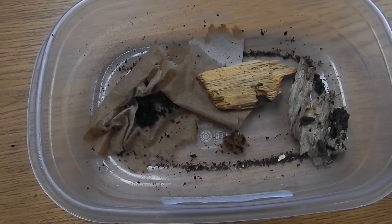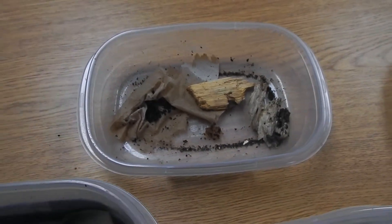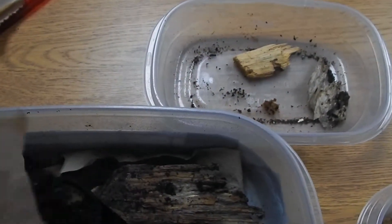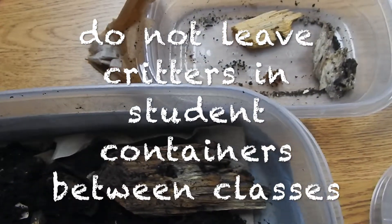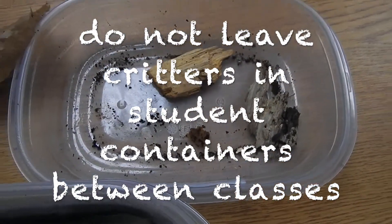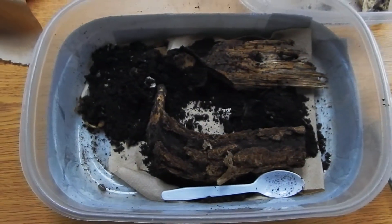When the students are finished with their forest floor critters, very carefully — because the earthworm is probably going to be underneath the paper — just shake it back into your teacher container. If the pill bugs are on the paper, shake those off too. If you need to use the spoon, you can do that, but definitely put all the forest floor critters back into the larger habitat.